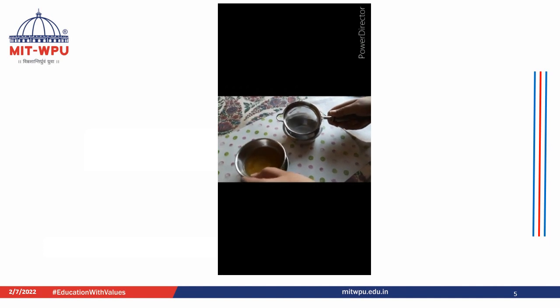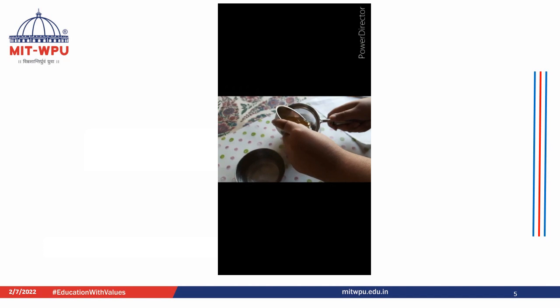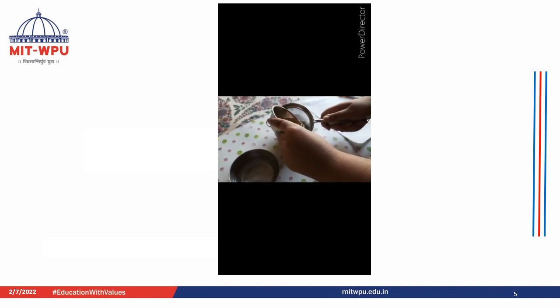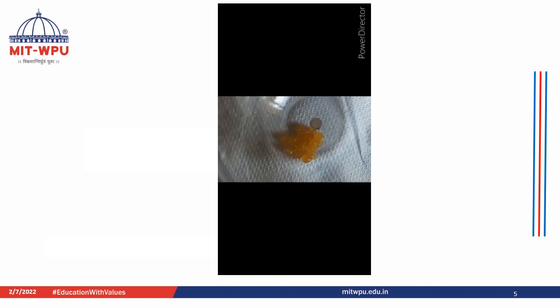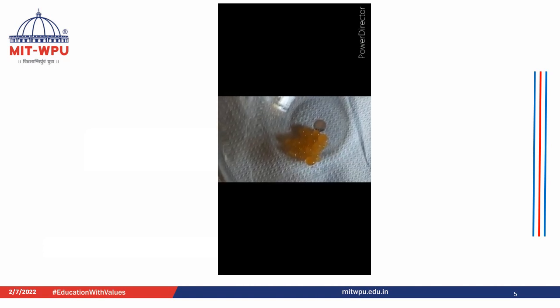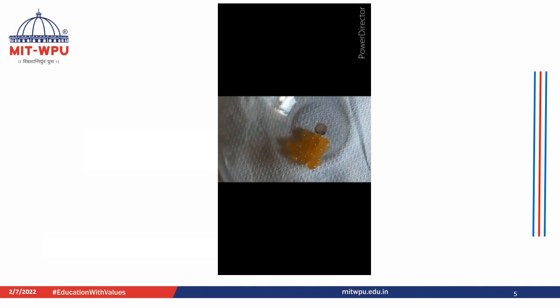The next step is straining the mixture so that we get our spheres. After straining the mixture and washing it with ice cold water, it can be seen that our spheres have formed properly.